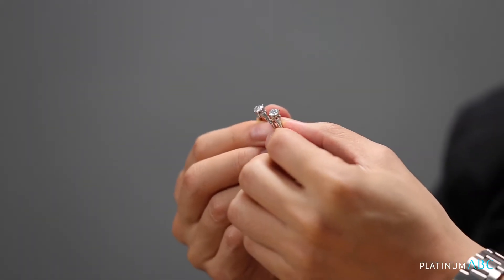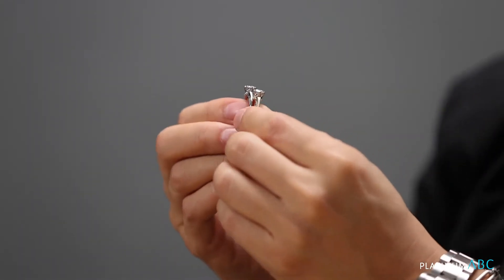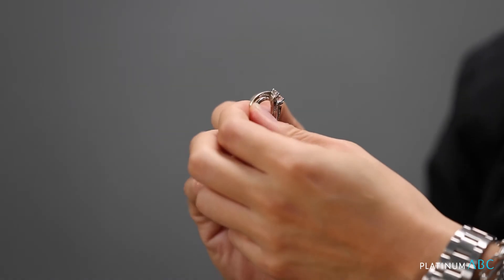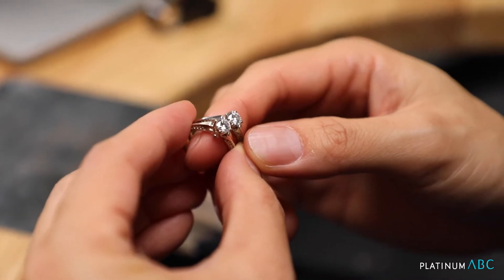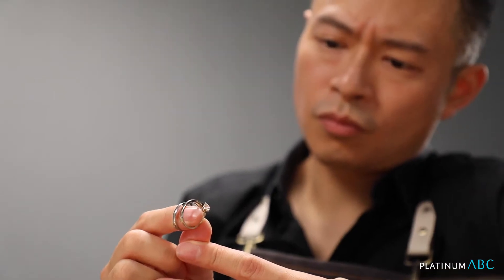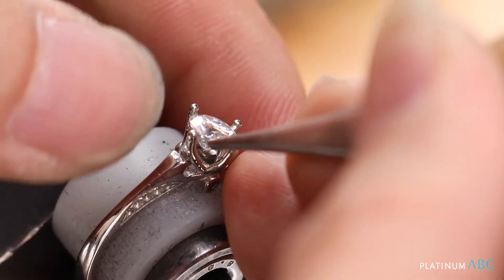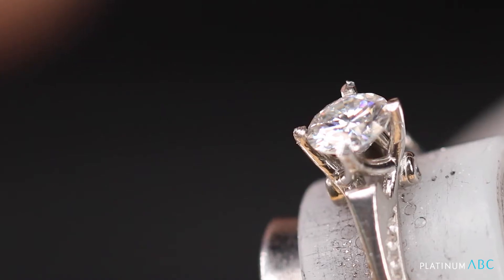When we set the diamond, we basically squeeze the prongs together against the diamond with a pair of pliers. Now is there a different setting with platinum? Technically yes, because much harder metals like K-Gold and others usually have a springiness — when you squeeze it down against the diamond, it tends to spring back a little because of the metal memory.